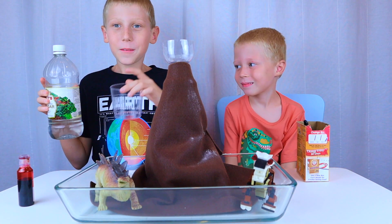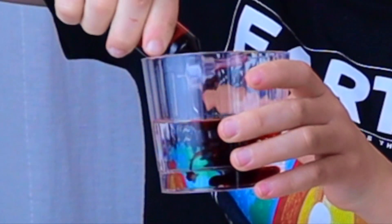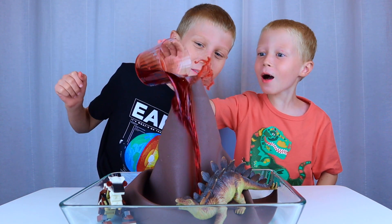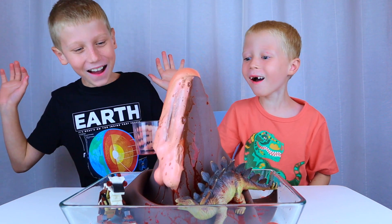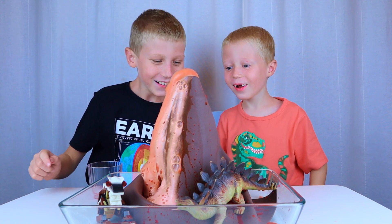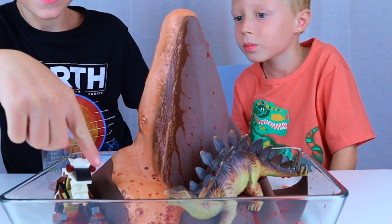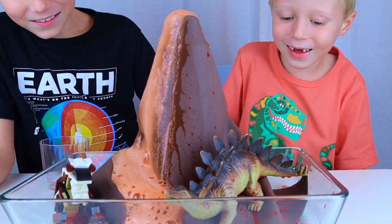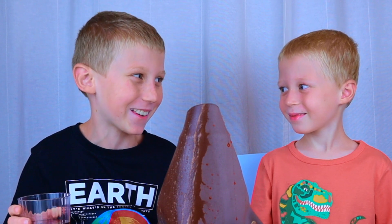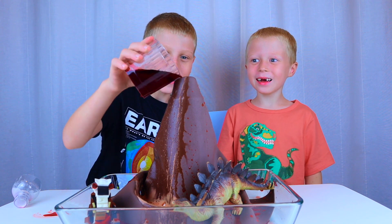Pour about one half of the cup of vinegar. Now add some red food coloring. Three, two, one — Lava! Wow! I think our volcano wants to erupt again. Three, two, one — Lava!